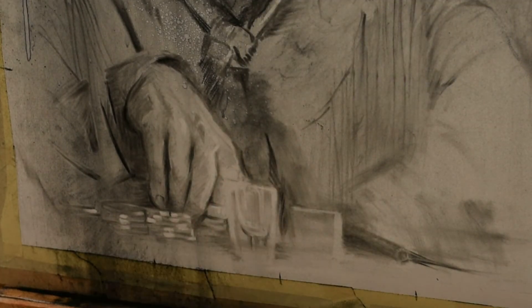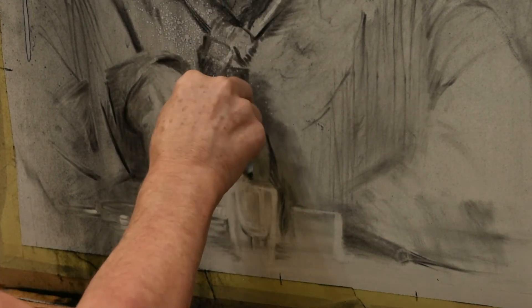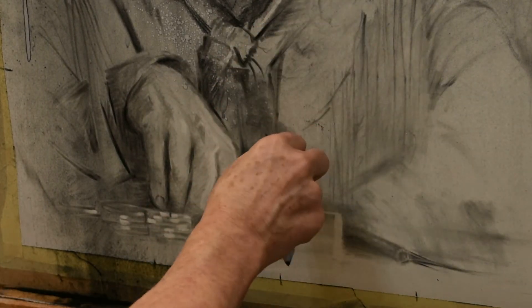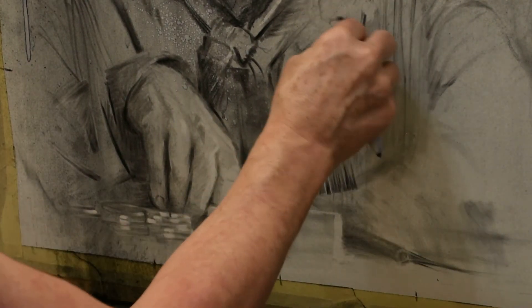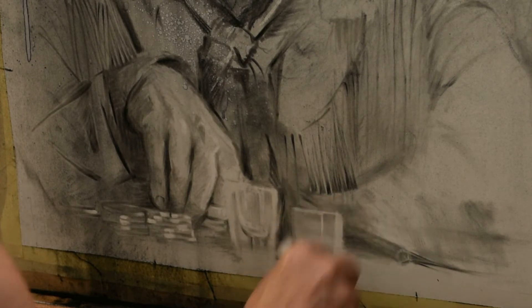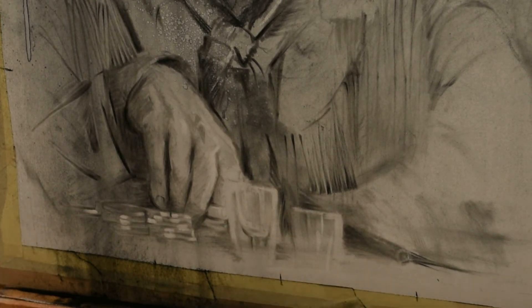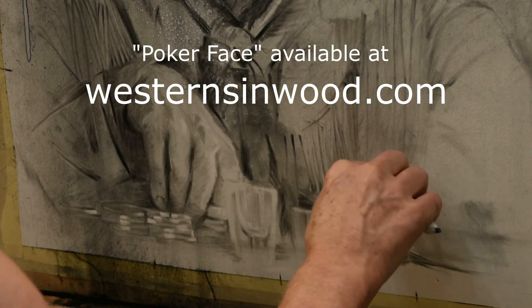This charcoal portrait is part of my Western series and it's going to be titled Poker Face. So you can see here there's some poker chips, got a little bit of shot glass whiskey action going on because what a Western poker game is not complete without a little nip of whiskey. He's got this little gun tucked in there just in case things get out of hand. It's a formal drawing done on the 400 Strathmore series Bristol, going to be framed and available on my website — I'm even thinking about offering this in prints. You can check that out at westernsinwood.com.